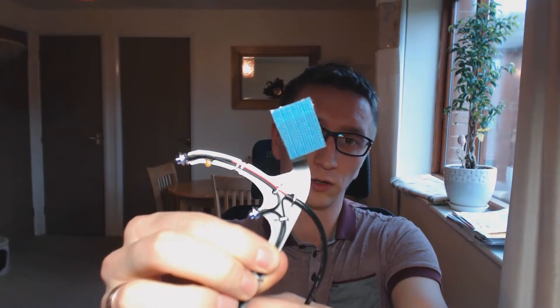The easiest way to do that is to attach some velcro adhesive onto your headphones. I'm actually using the P12 Turtle Beach, which I find really nice for the price, and the Dellan Clip on its own with velcro attached too.